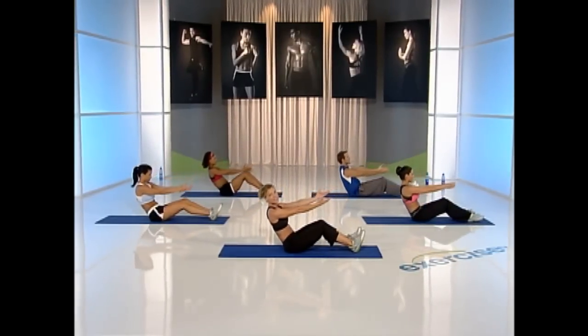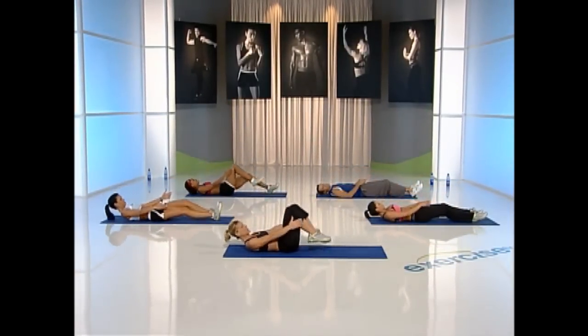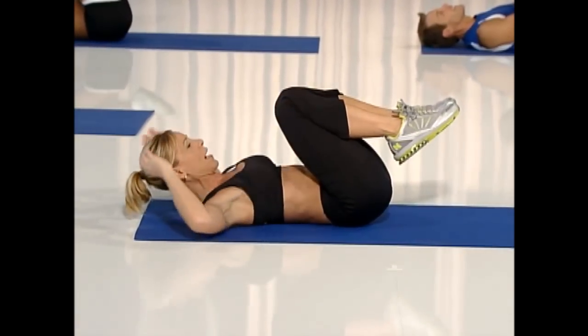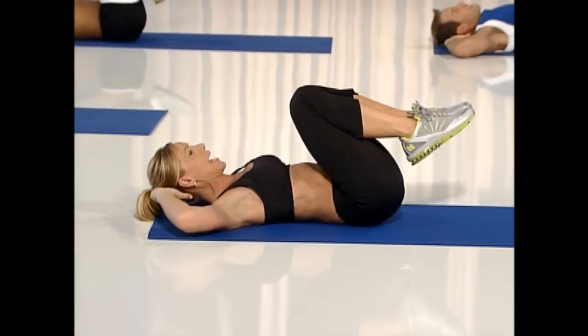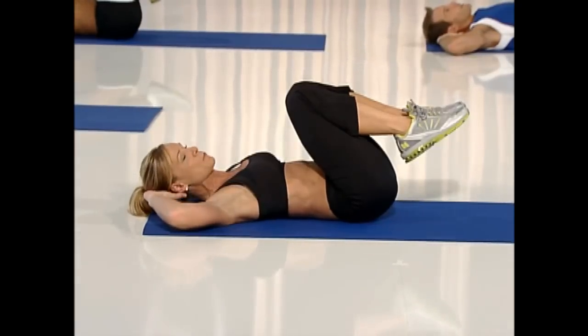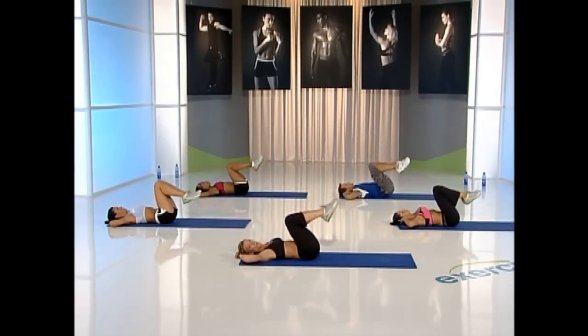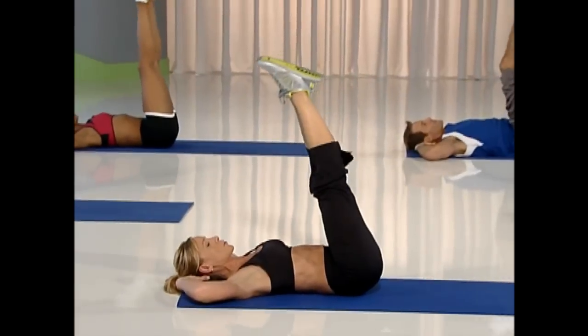Roll all the way down — you get to rest a little bit. Bring those knees up. Breathe. Hands back behind your head. Hold there and just extend and bend your legs, bring them up and down. I'm giving you a second to rest. Keep going. Give me four more there.